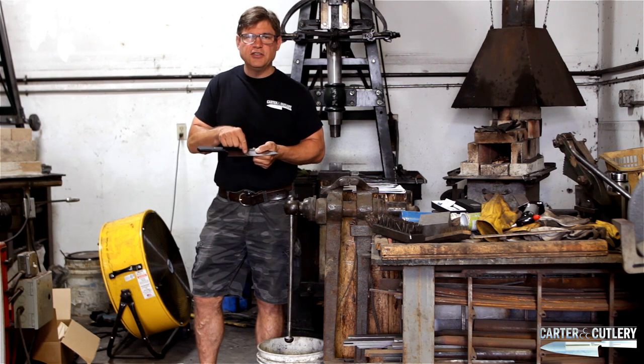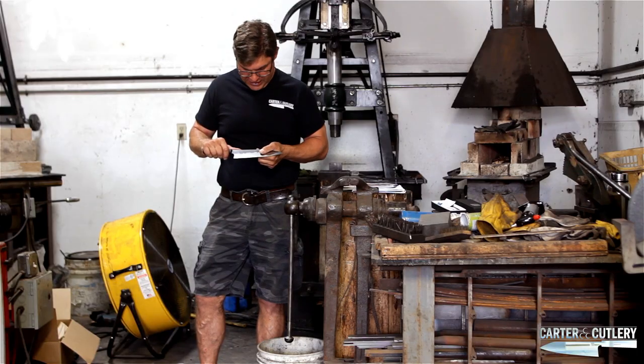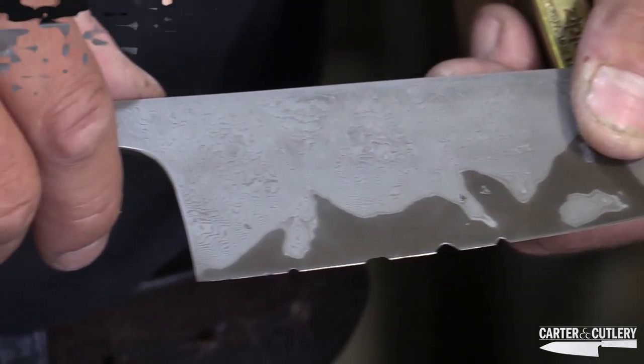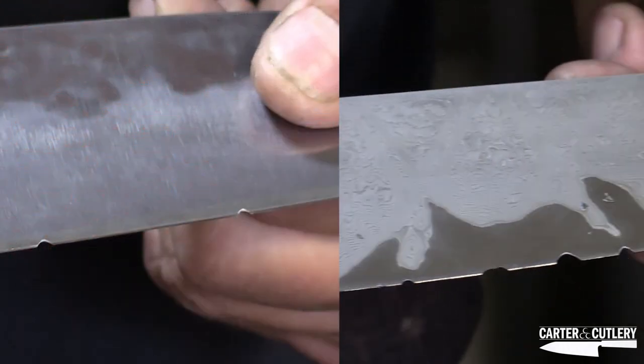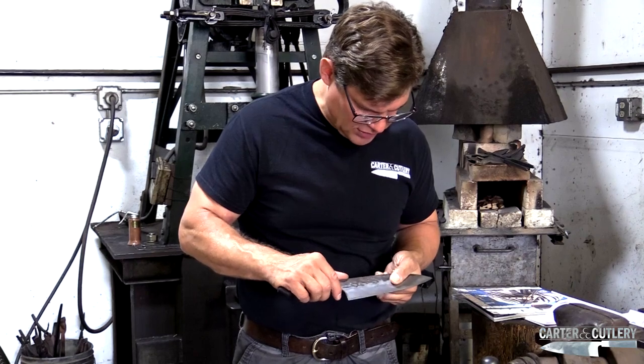We see that these two chips are perfectly half-moon shaped. An odd-shaped chip, or like a quarter-moon shape, is usually going to indicate that there's something abnormal about the metallurgy of the blade. But a perfectly half-moon shape is a good symbol.